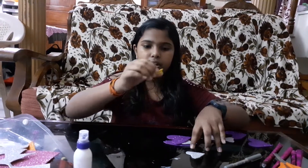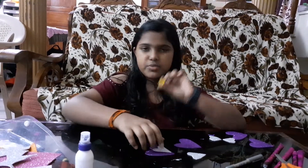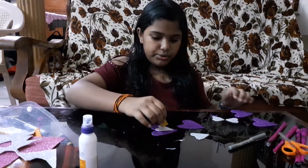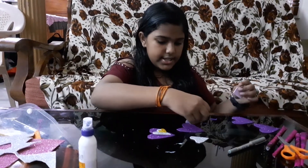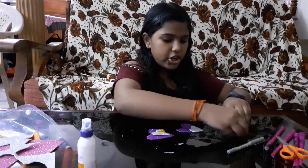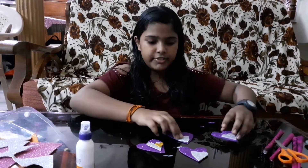If you want, you can make a really very small golden one for the middle. So now let's just join them. When you join them it will be just like this — you can see it closely.